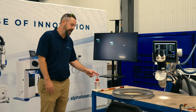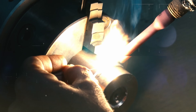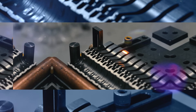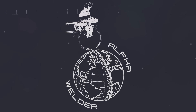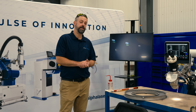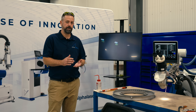This is a vane ring for the turbo machinery industry. We do all types of repairs for the turbo machinery industry — pumps, compressors, turbine components of all shapes and sizes.